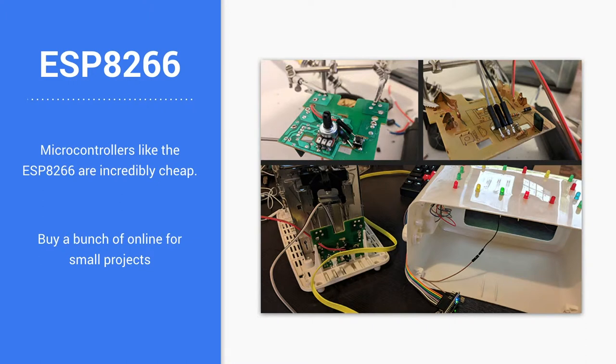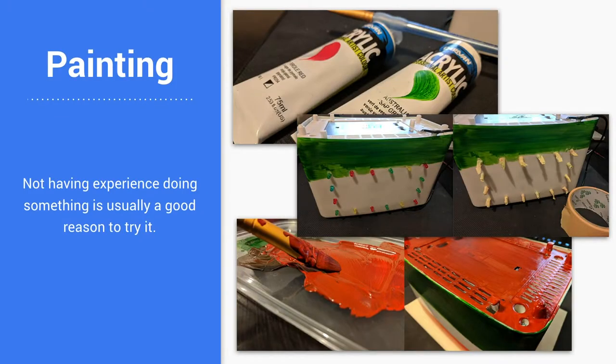Then I decided to stick a microcontroller in this, because why not? So I went with the ESP8266, then I painted it because it was kind of ugly and it needed to look like a Christmas gift.